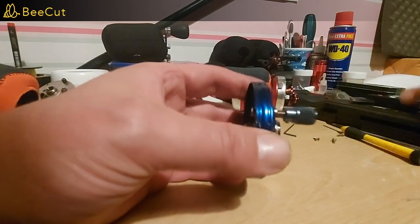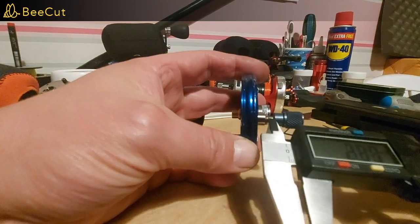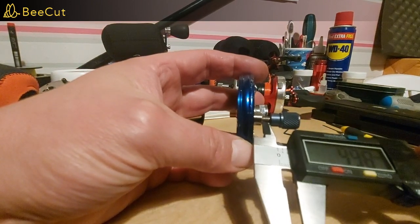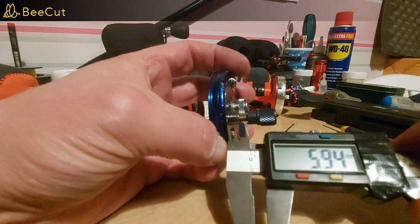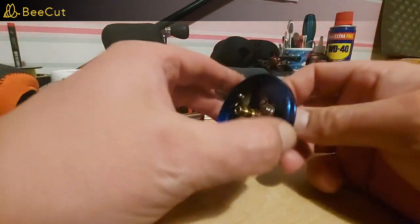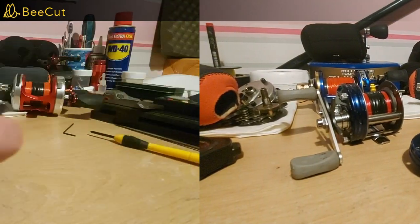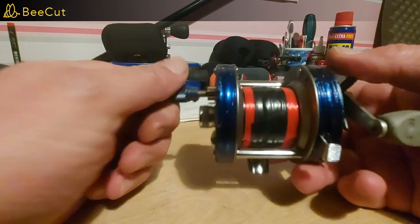With the magnet set in close but not quite touching the spool, let's measure the travel. I'd call it about 6mm of travel. Let's put the side plate back on, spin it up, and see how long it spins for with the mag fully off — hopefully it's close to the no-mag result.